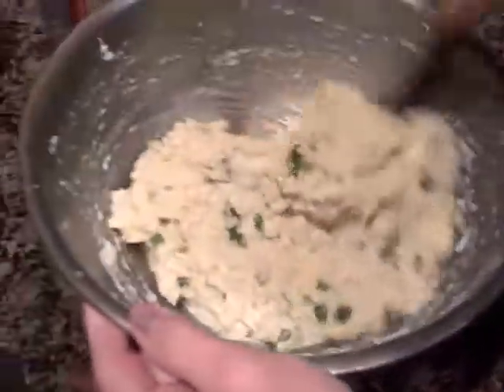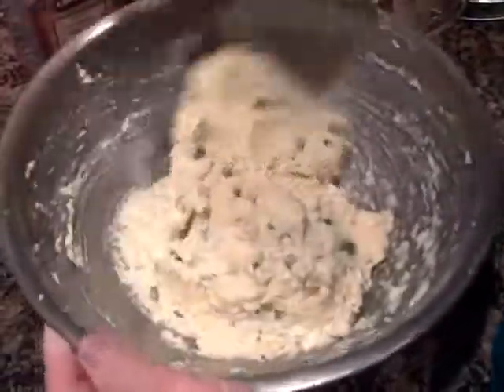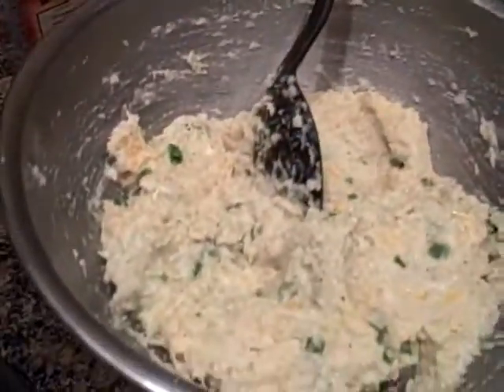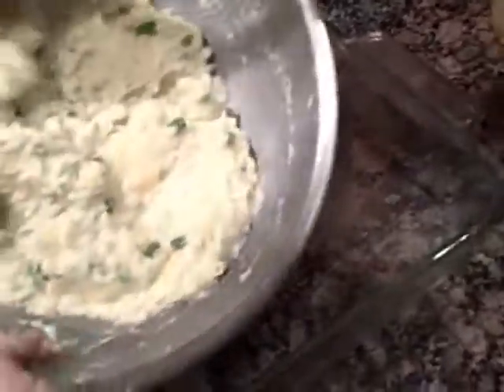You could actually have a little more cauliflower in here if you liked — as much as another head of cauliflower in this mixture. It's really great warmed over so we usually make quite a bit. Now I'm going to put it in a greased baking dish.